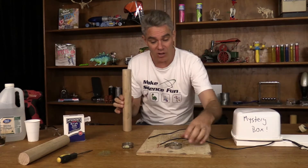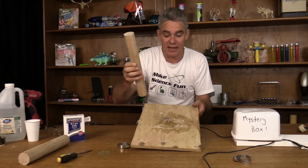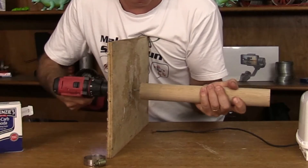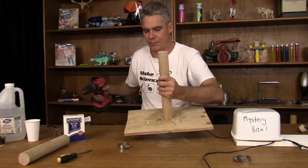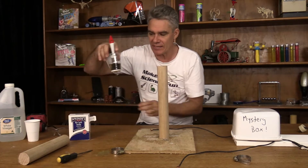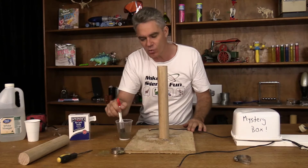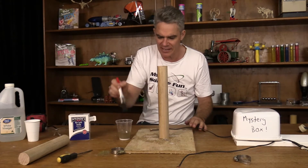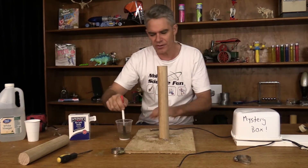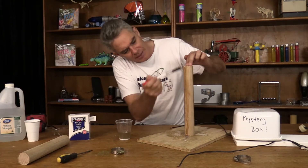So the first thing I'm going to do is attach this piece of wood to this base, just by having a screw through the center. There we go, that's nice and firm. I've got some bicarb soda in the water here, and what that does is it makes the wood surface conductive — otherwise the electricity just won't travel through it.